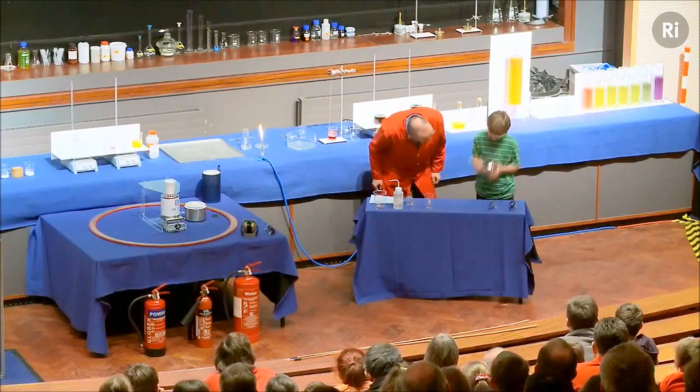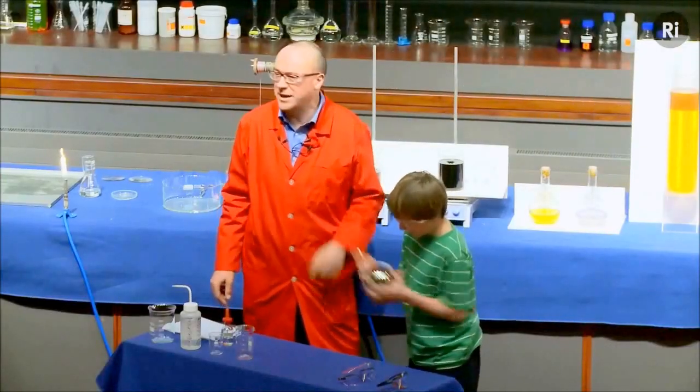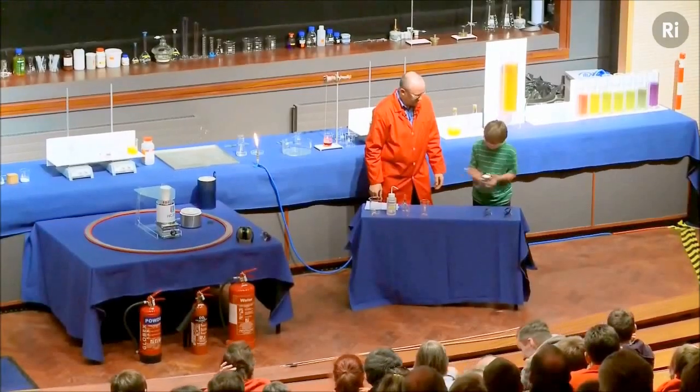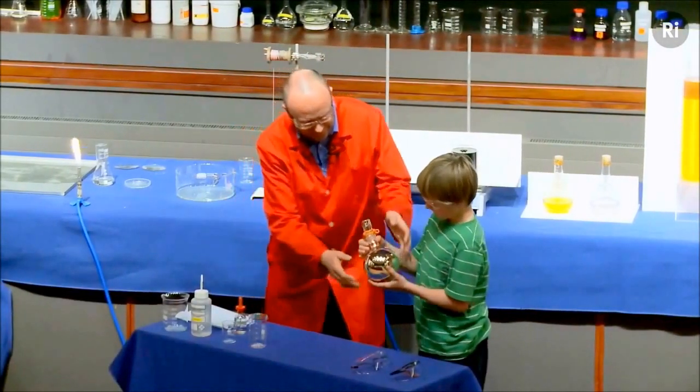Doing really well. Let's have a quick look. Almost there. Keep going a little bit longer. Still looking a little bit dark. Excellent. Give it back to me then.